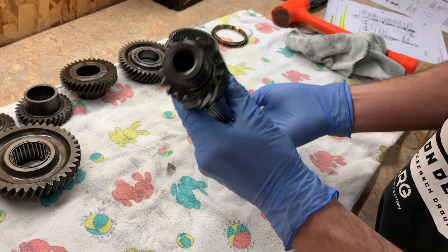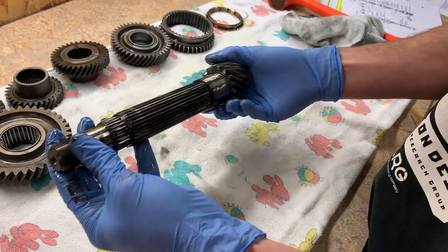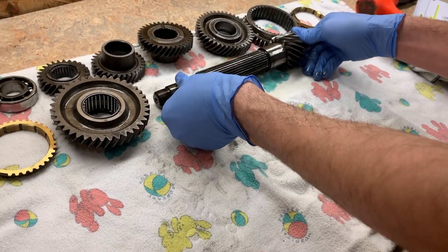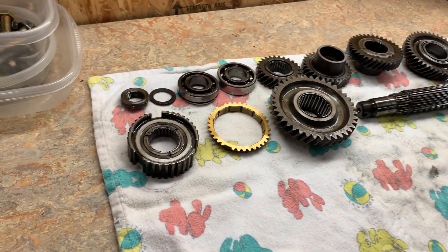There you go. Counter shaft is all disassembled.